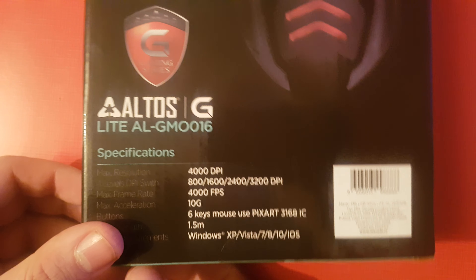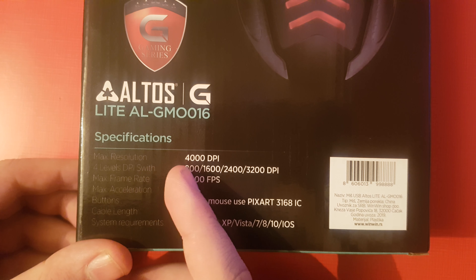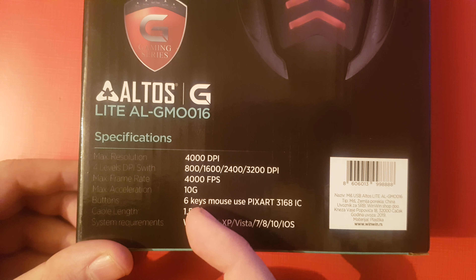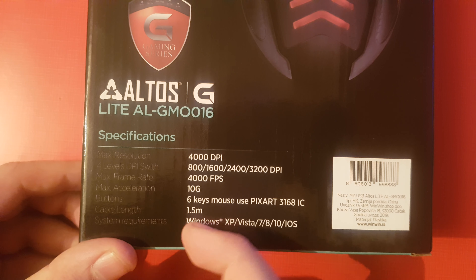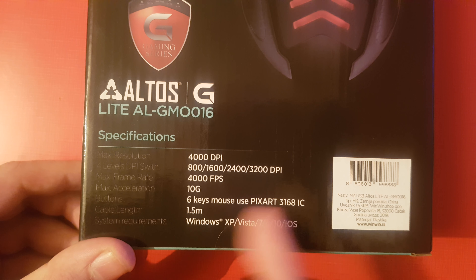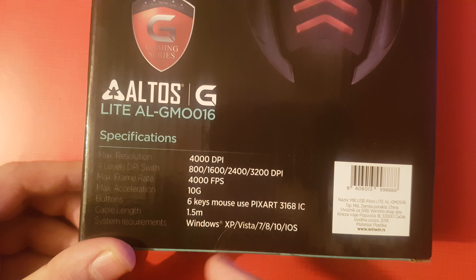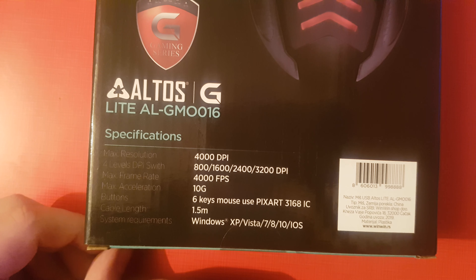There we go — 4000 DPI. I'm not sure which DPI level is considered good or bad, but it works pretty well for me. It runs on Windows 10 and newer, so all the newer stuff works fine. It's plug-and-play — no disc or anything required.